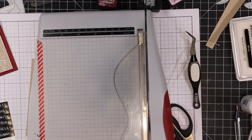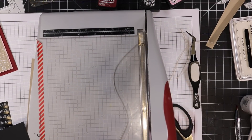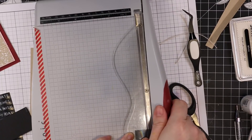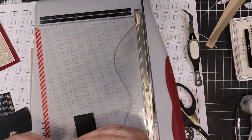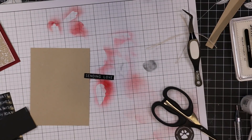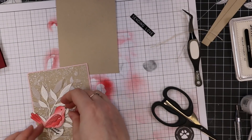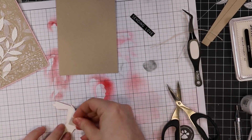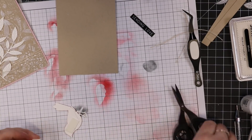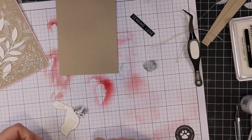For my main card front sentiment I'm using one of these label stickers from Tim Holtz's Ideology pack — I think this one came in a previous card kit, but I'll link to them. I like these because they look kind of like old-school label sentiments. All I did was adhere one to some black cardstock so I could trim it a little bit, and then I'm going to pop it up with some foam tape.